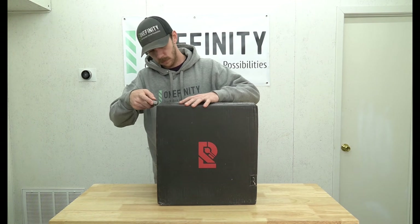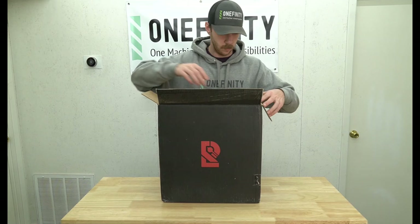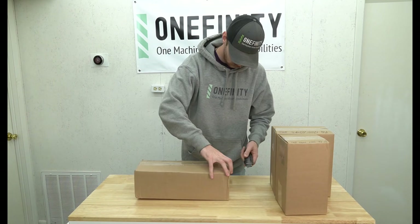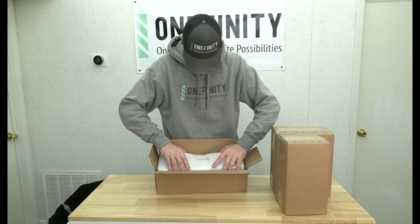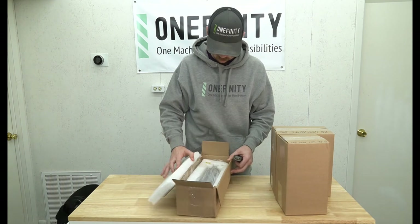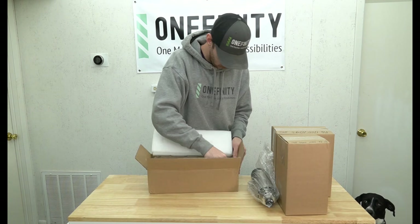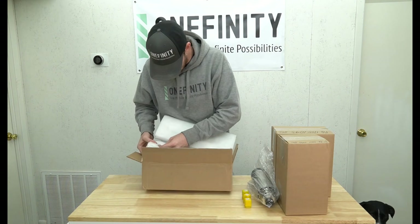We'll start by unboxing our Redline CNC spindle kit. Inside the big box we will find three smaller boxes. The first box contains the spindle motor itself along with the four included collets, which range in sizes from 1/8 inch all the way up to 1/2 inch.